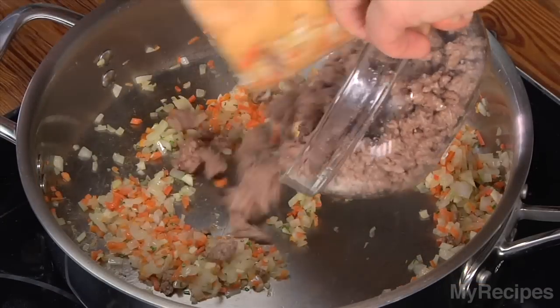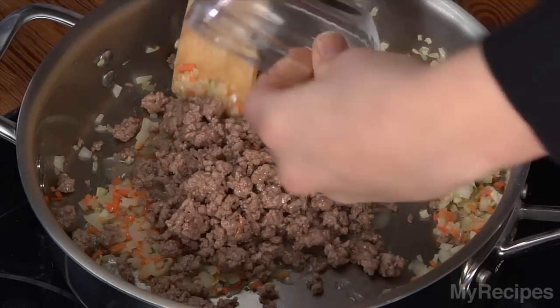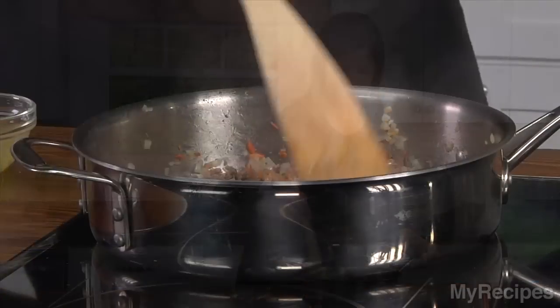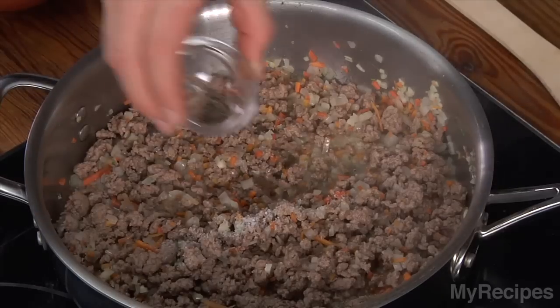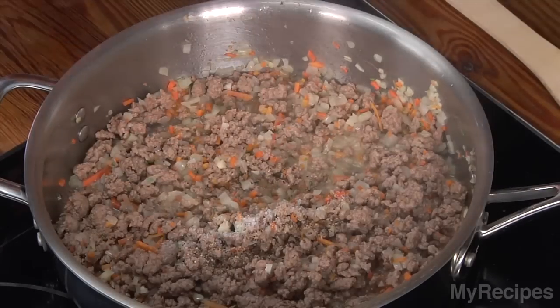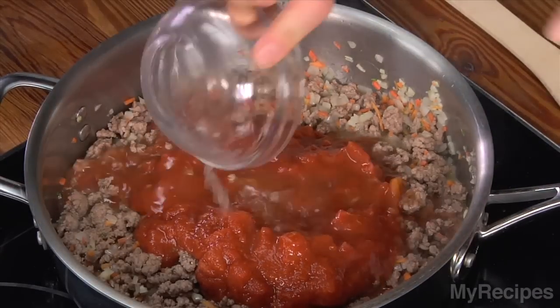The rosemary is very fragrant. Add the lamb back to the pan, and then some wine. Crank up the heat and cook for just a few minutes or until the wine is almost reduced. A little bit of salt and pepper will help to season the ragu. Then add some crushed tomatoes and then broth.